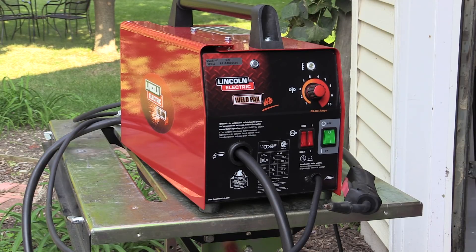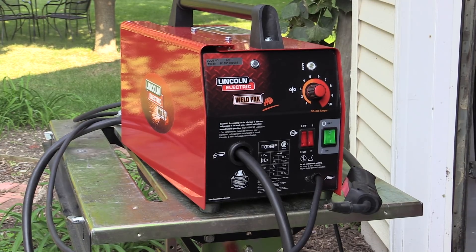Hello folks. Today I'm going to be playing around with this welder here. These small flux core wire feed welders are pretty inexpensive and pretty prolific. It's what a lot of people have and use for little repairs and projects around the house. They're easy to pick up just about anywhere — I just picked this one up at Home Depot. It's what a lot of people use to make some welding repairs.